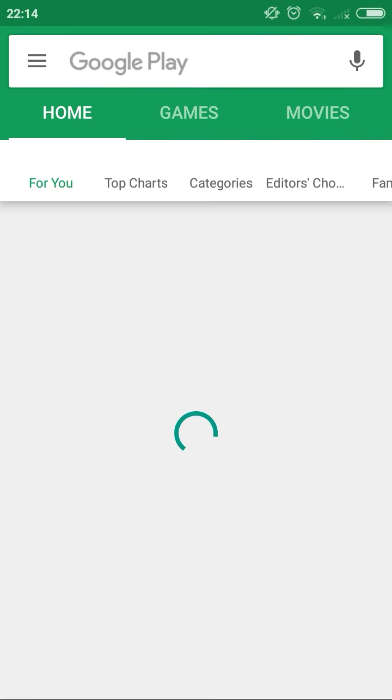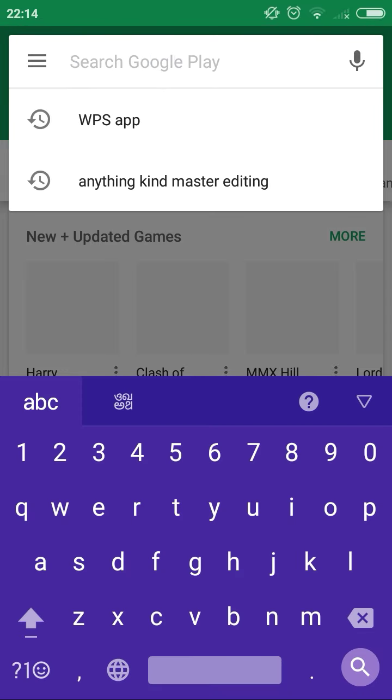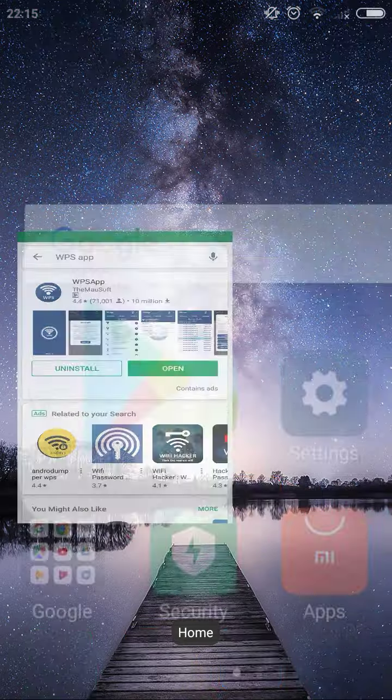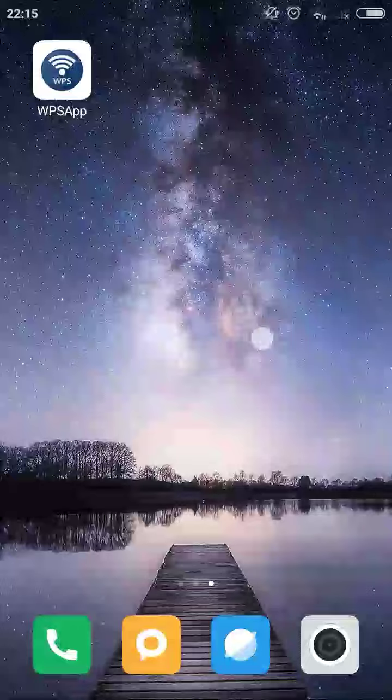First of all, you need to download the WPS auto app. Download it and install it on your phone. Once the download is complete, open it on your display.